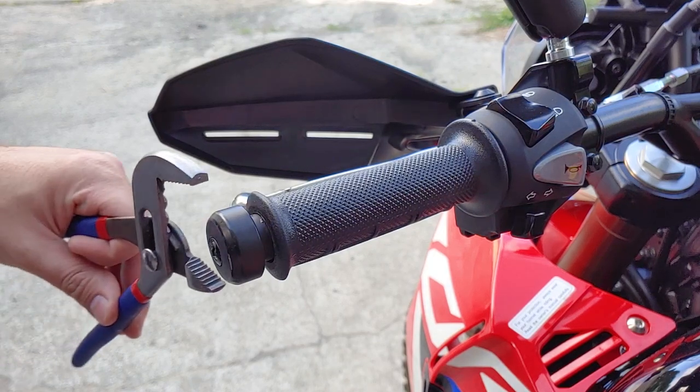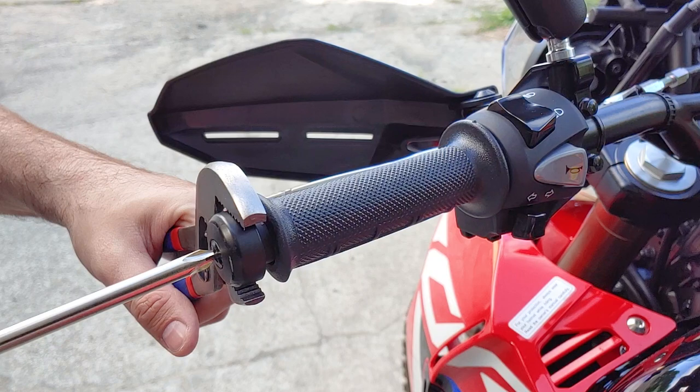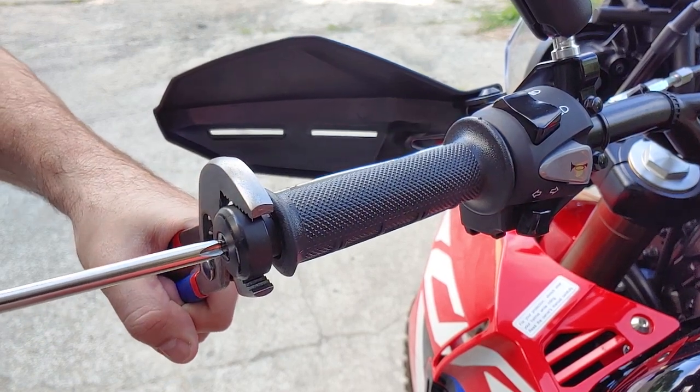I didn't worry about scratching the bar end weights because I'll be installing handguards in their place, but sometimes I use a rag or an old bicycle inner tube to protect them.